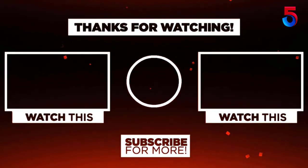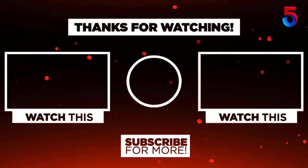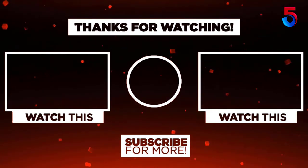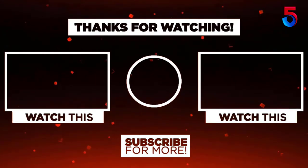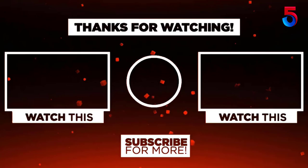Thank you for watching guys, I hope you liked this video. If this video was helpful to you, please remember to leave a like, comment and subscribe to my channel for more videos. If you have any questions related to these products, you can leave a comment below and I'll get back to you as soon as possible.